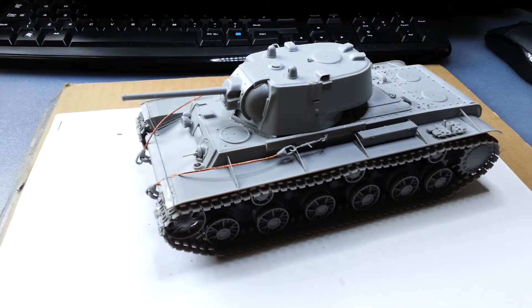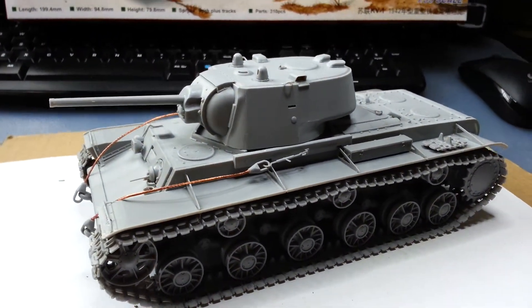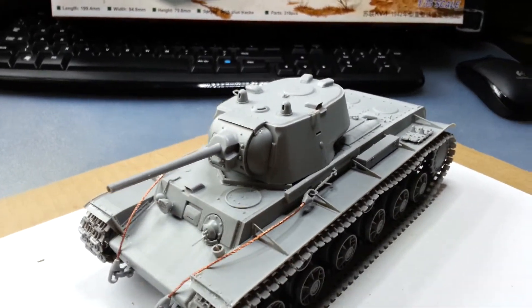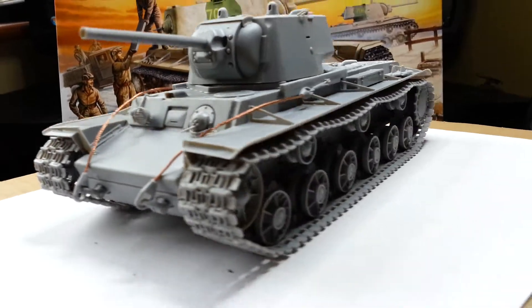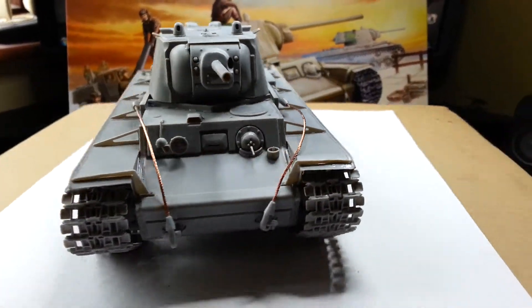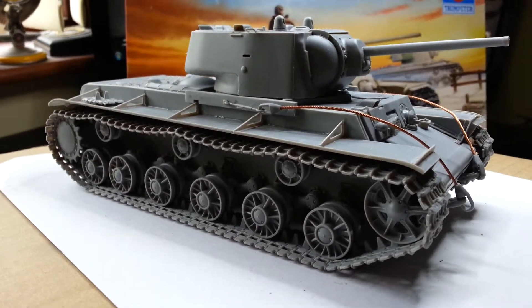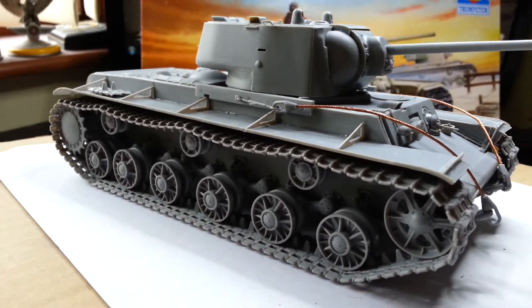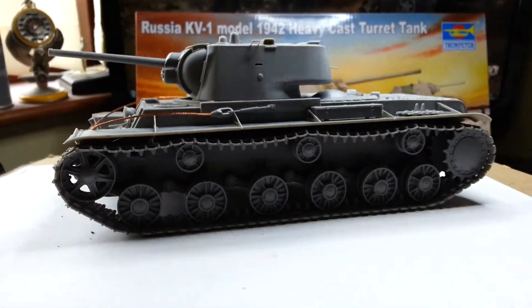Just finished building it. There you go. Good quality model, bit of fitting issues, but you have them always, so small bits and pieces. I've used the semi-separate tracks — they look quite well.